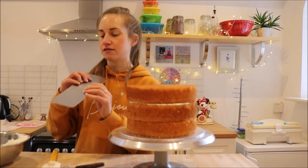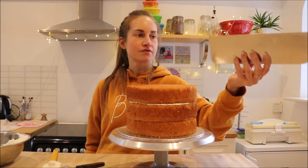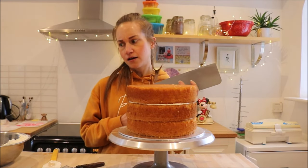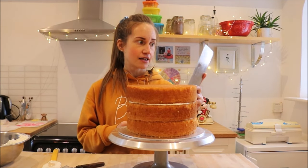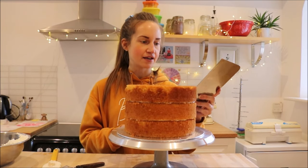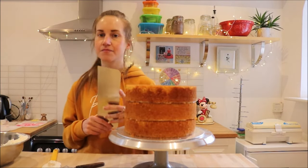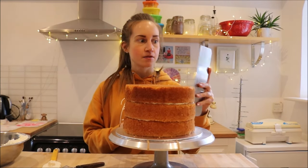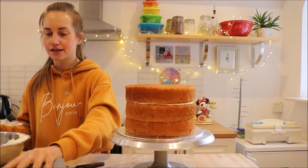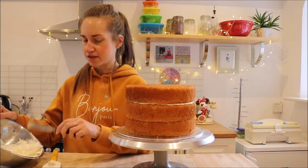You'll also need a cake scraper. I'm using this big metal one — that's my preference. You can also get plastic ones or a thicker perspex-style scraper, though I haven't used those so I can't really comment. I like this metal one because it's nice and thin and gives a really sharp, smooth edge. You can also warm it slightly in hot water, which partially melts the buttercream and gives you a really smooth finish. Find the cake scraper that works for you.